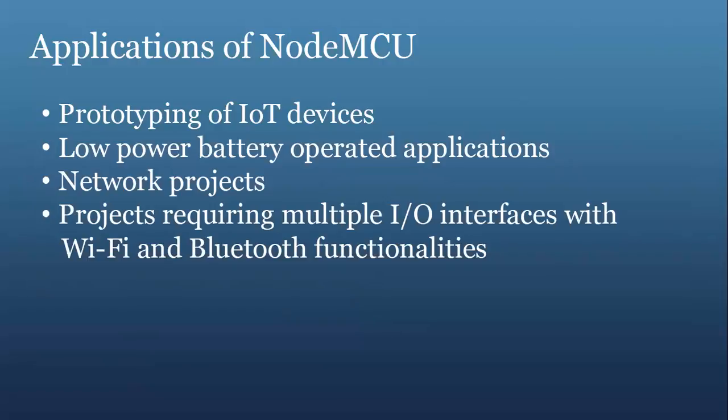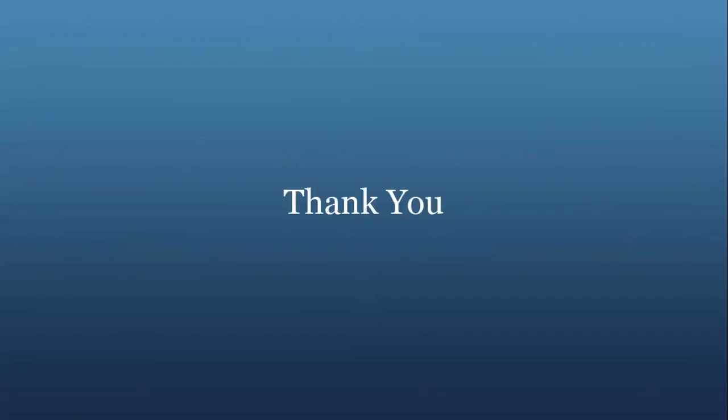Next are the applications of the NodeMCU. It is used for prototyping IoT devices, low-power battery-operated applications, network projects, and projects requiring multiple input-output interfaces with Wi-Fi and Bluetooth functionality. These are some of the applications. That's all for the introductory part of the NodeMCU. Thank you everyone for your patience in listening.